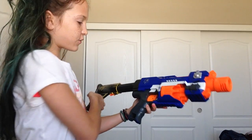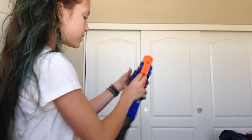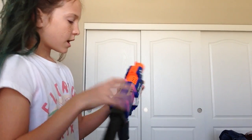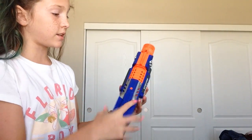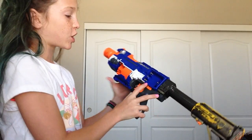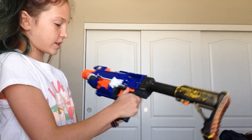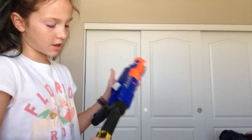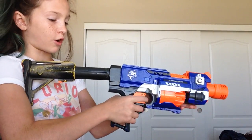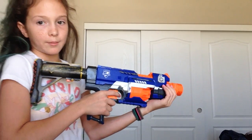This gun is the Nerf Stock Aid from the N-Strike Elite. You just open this and you can see all your bullets. If your gun gets jammed, you can just take the bullets out. It has a nice rail on top where you can put scopes. It's battery operated — it takes three double A's. You have to switch this to shoot it, and the stock on here is an extender. If you have longer arms, you can extend it; if you have shorter arms, you can collapse it.